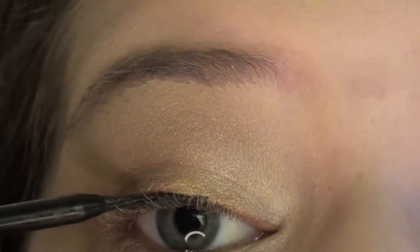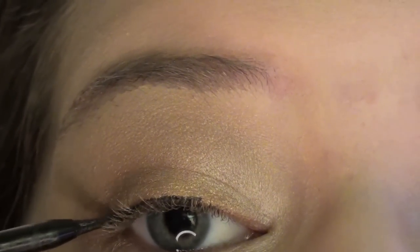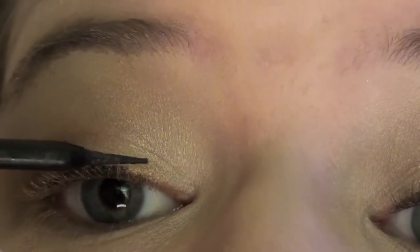Now the Maybelline Line Stiletto liquid liner, and I'm lining my upper lash line. It's just a really thin line.